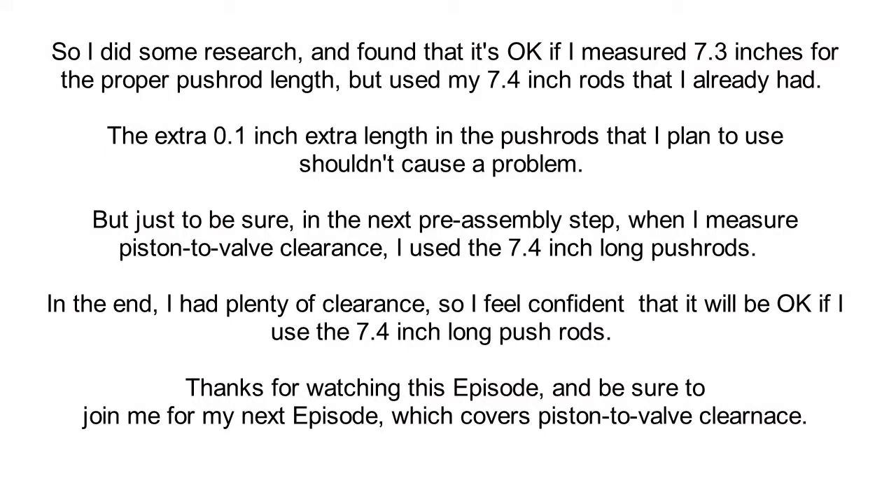I did some research and found that it's okay if I measured 7.3 inches for the proper pushrod length but used my 7.4 inch pushrods that I already had. The extra 0.1 inch of length shouldn't cause a problem. Just to be sure — and every situation is different, so what I say about my application may not work for yours — in the next pre-assembly step when I measured the piston-to-valve clearance, I went ahead and used the 7.4 inch long pushrods I plan on using. In the end, even with those 7.4 inch pushrods, I had plenty of piston-to-valve clearance, so I feel confident it will be okay to use them.